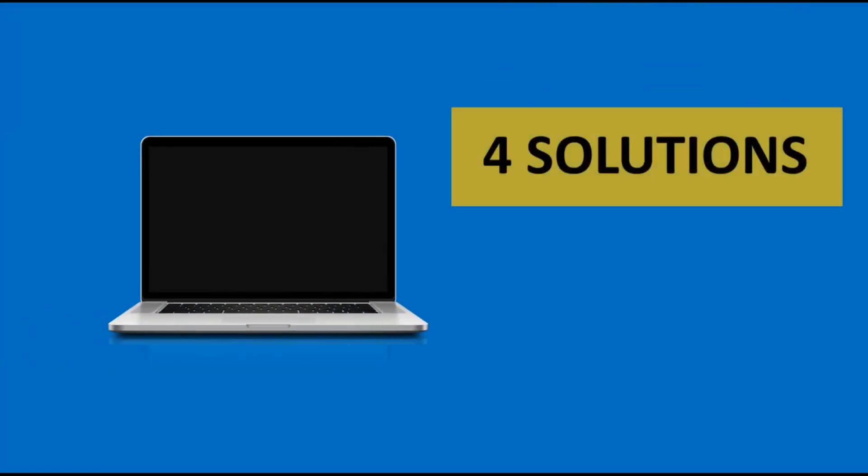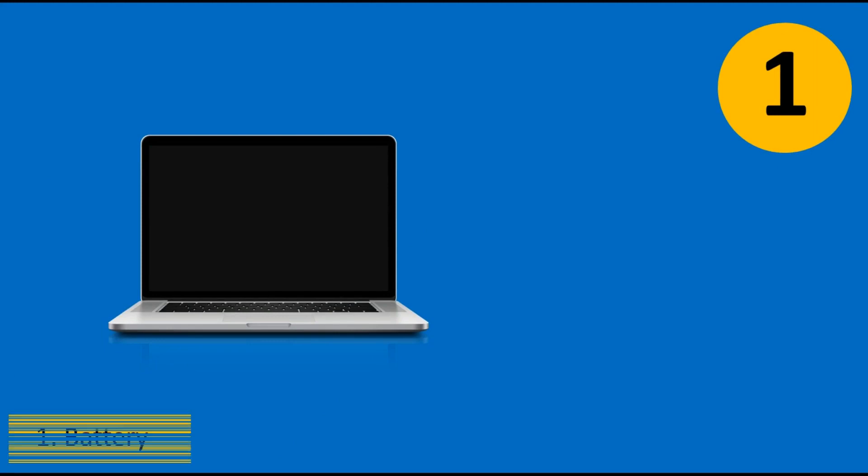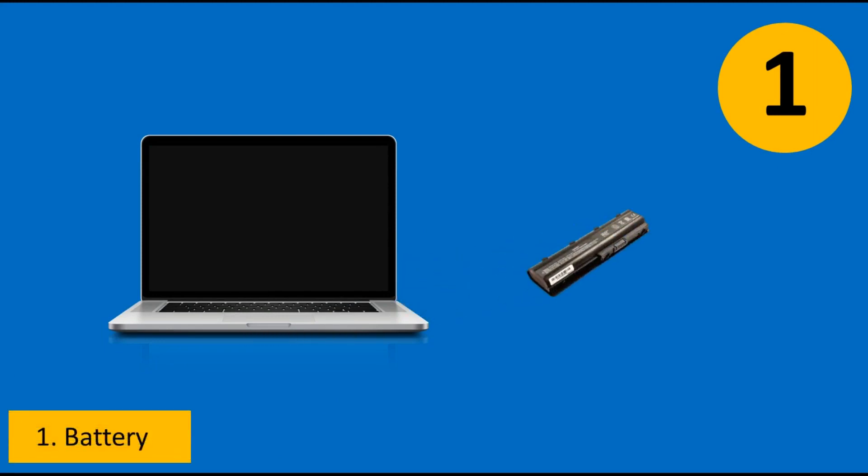Hey, what's up? Laptop is not turning on? Let me give you four solutions that will fix any laptop you have. Number one solution: check your battery — the battery of the laptop.